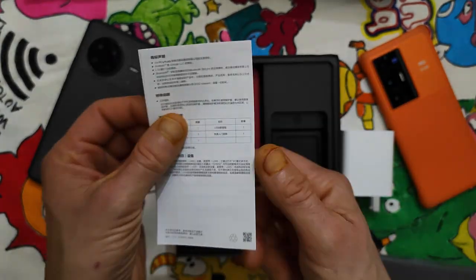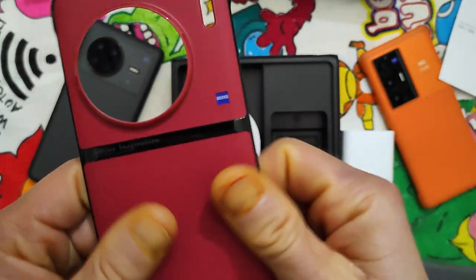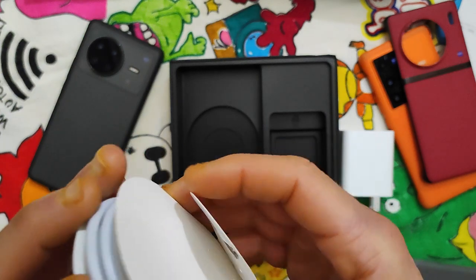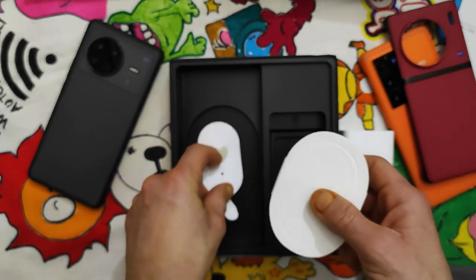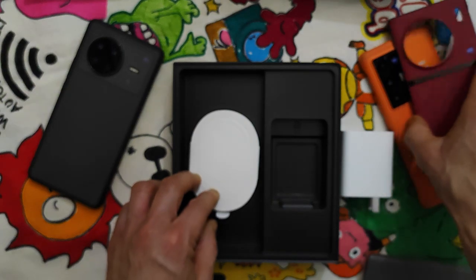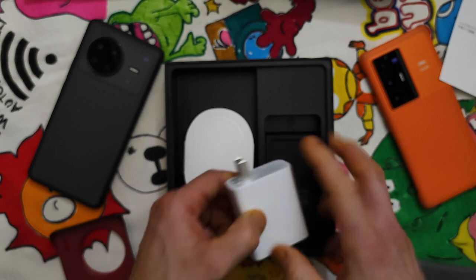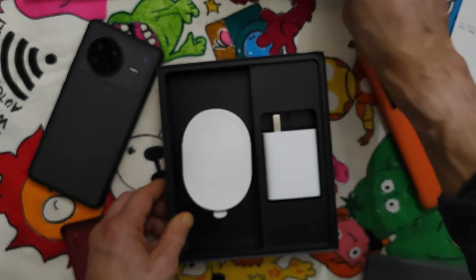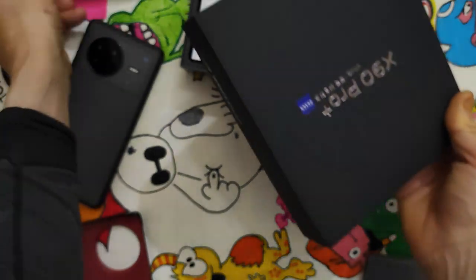This is the manual — we don't care about that. This is the red cover. The cable and the plug to remove the tray connector — it seems like an art to remove it. So we can keep this here, nothing else, very short box contents.